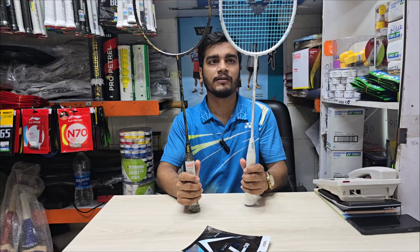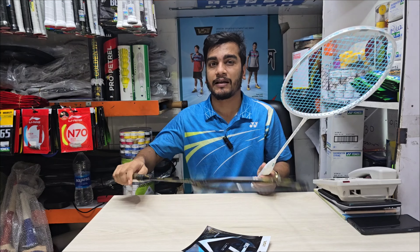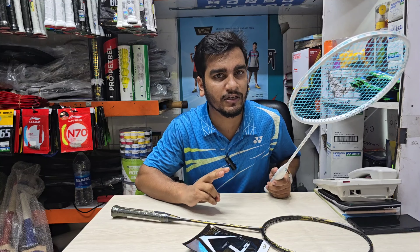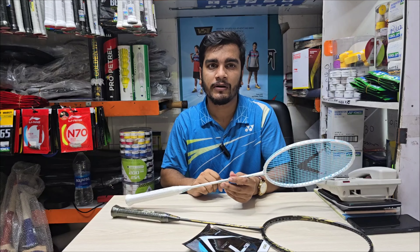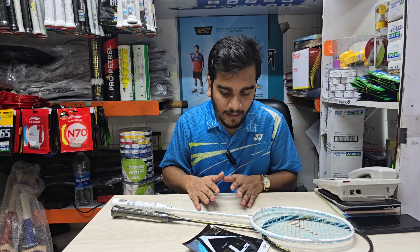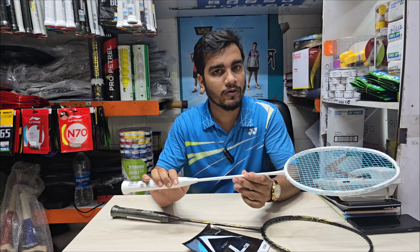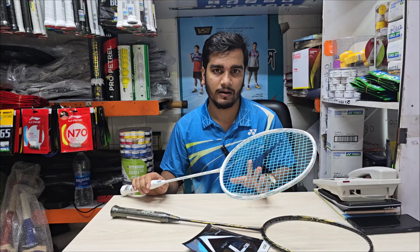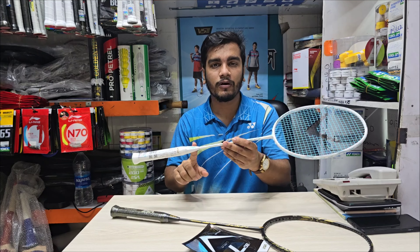The two colors we already know — each level is 300, 200. 300 customers are not satisfied with the stock available. We have 82 grams of weight. There is a 4U racket and the 4U racket is 82 grams.